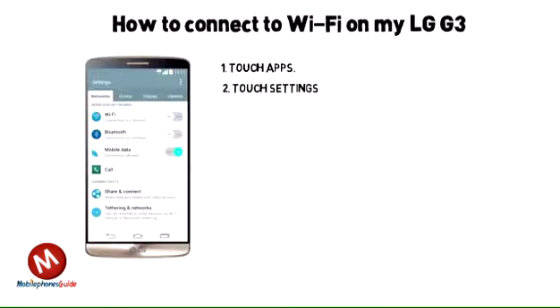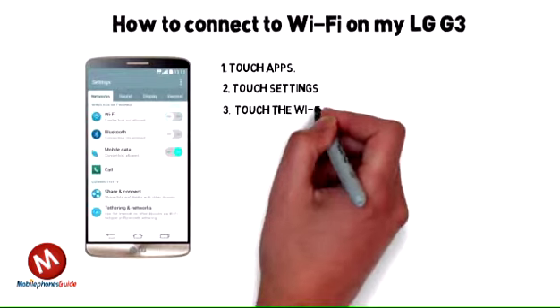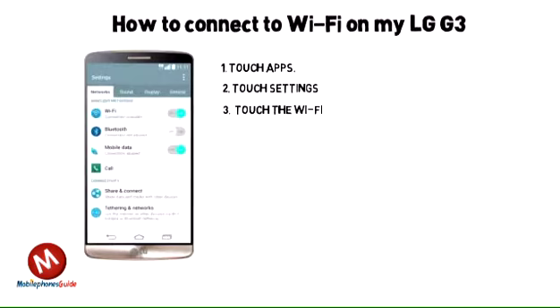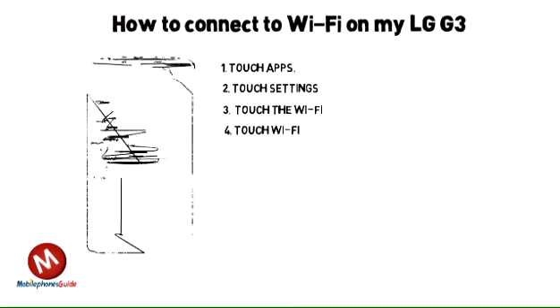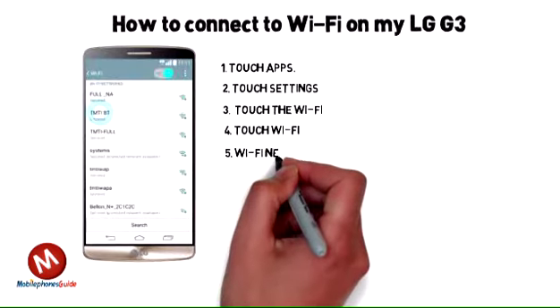1. Touch apps. 2. Touch settings. 3. If Wi-Fi is off, touch the Wi-Fi switch to turn it on. 4. Touch Wi-Fi.